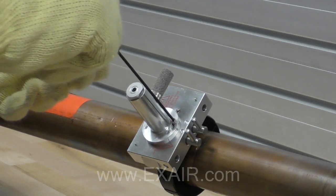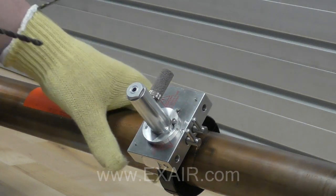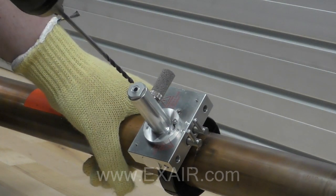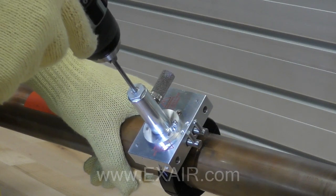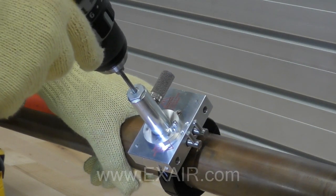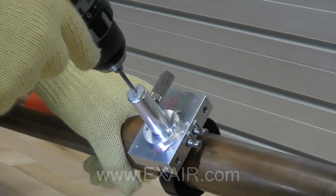Occasionally, back the drill bit off the pipe to help dissipate heat and clear chips. Once you have broken through the pipe wall, run the drill bit up and down through the hole to ensure clean edges. With the drill bit still spinning, remove the drill 2 inches, being careful not to completely remove it. Hold it there for a few seconds to give time for chips to bypass the drill and collect in the muffler.